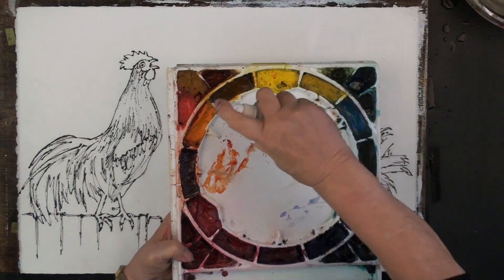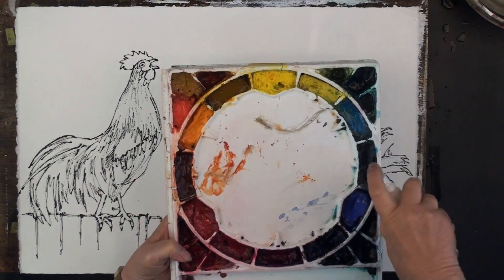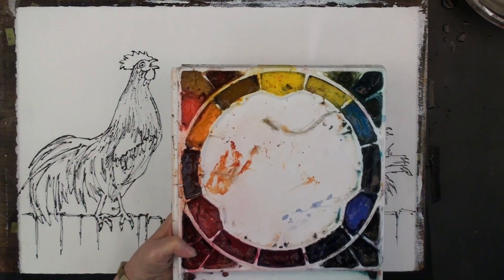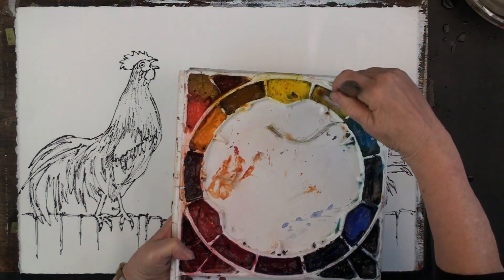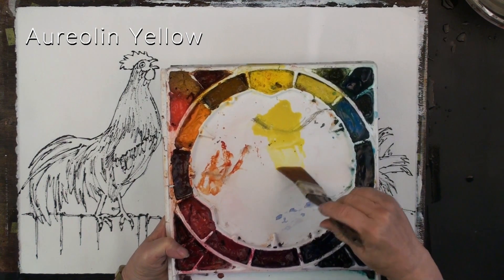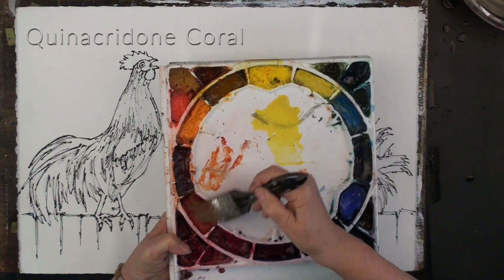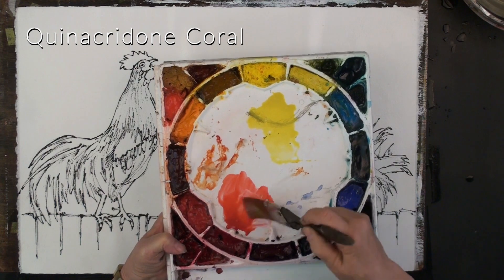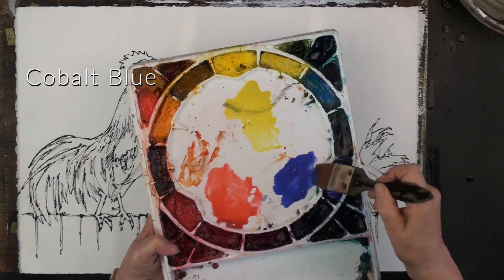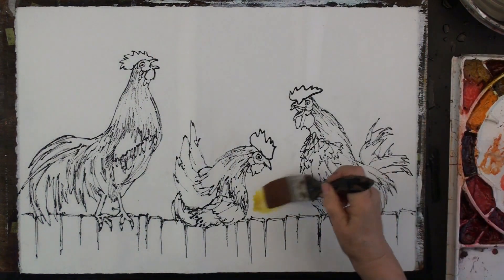I'm thinking about a nice triad here. I always keep my paint nice and wet so I give it a good spray just before I start. In case some colors would stain my little roosters, I'm going to use non-staining colors in my triad. Starting with some bright Aureolin yellow — a fabulous color, very primary, doesn't stain. I'm also going to take some quin coral, same thing, non-staining but nice and bright. And for my third color, cobalt blue, which is absolutely gorgeous.